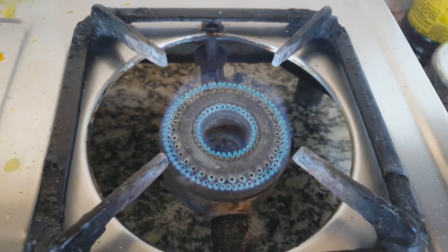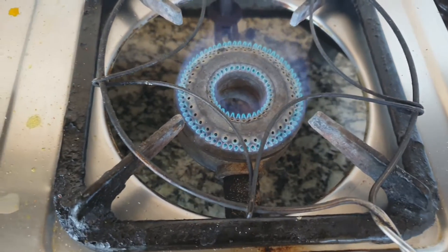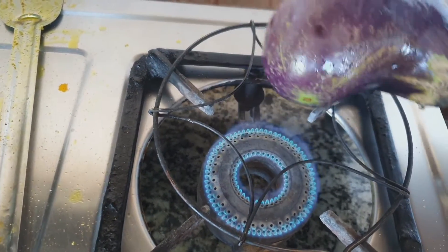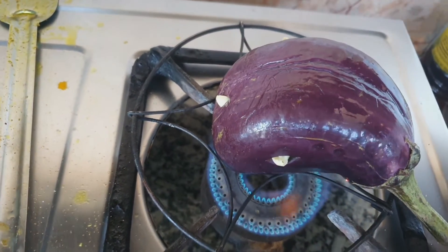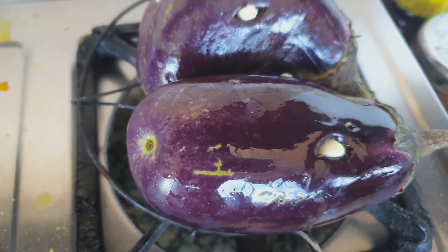Then I will place the eggplants on the stove. I will heat the stove and place one roti toaster on the stove, then place the eggplant on the toaster. You have to be careful because while placing the eggplant it should be balanced, otherwise it might burn on one side.